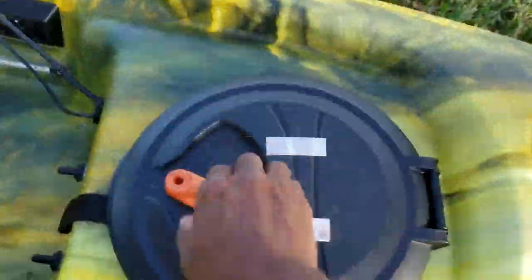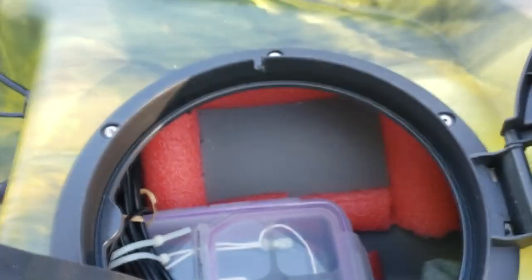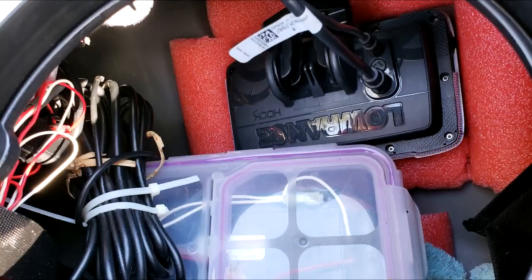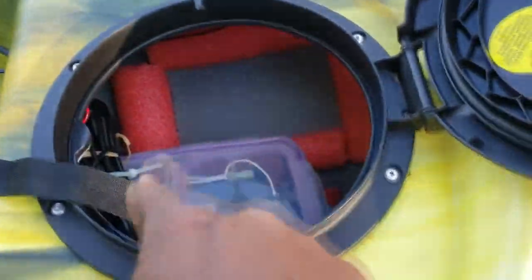I've got some pictures of the battery and stuff. That little space where the foam is — that's where I keep my electronics and everything. It stays stable in there. That's the battery.